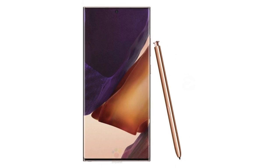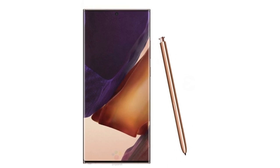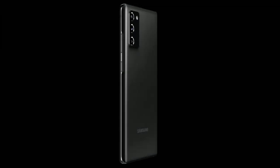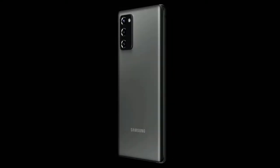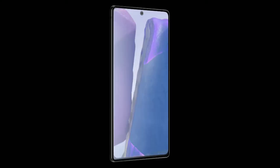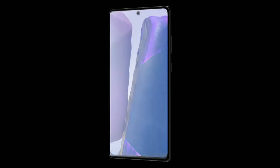The display offers a 3200x1440p resolution and a super smooth 120Hz refresh rate which adjusts automatically. Other features include a 4500mAh battery complete with support for unspecified fast charging tech, which enables an impressive 50% charge in only 30 minutes.